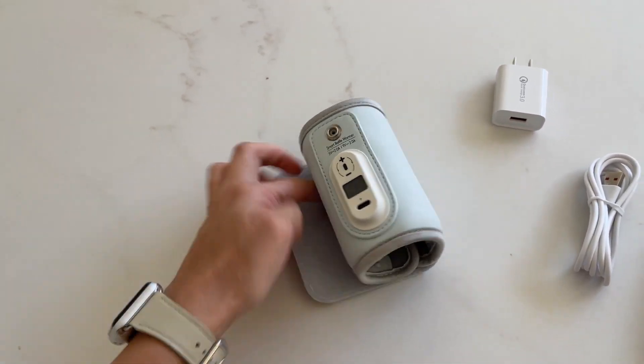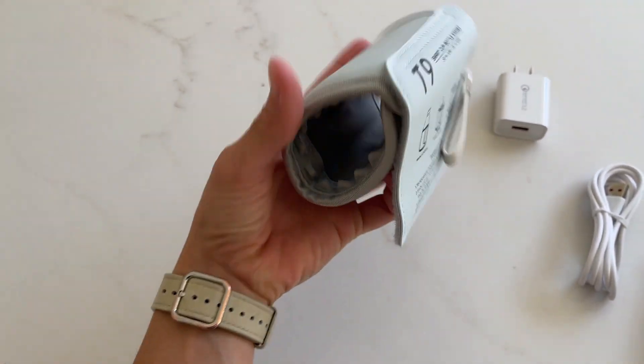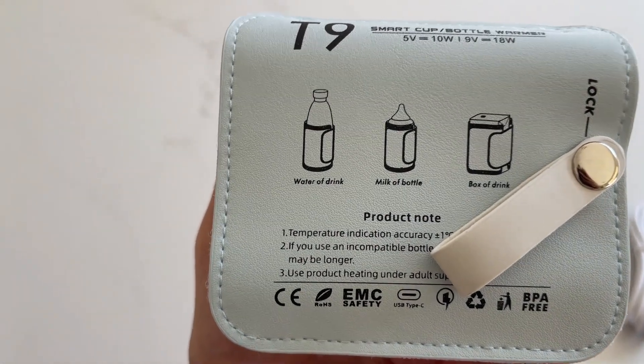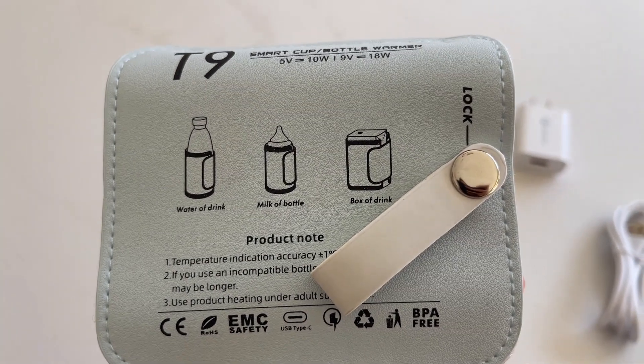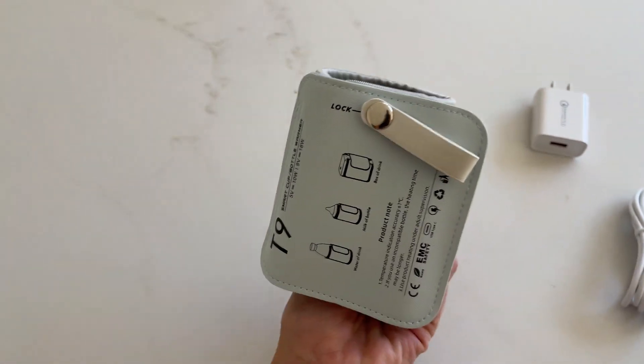I also like the fact that you can fit this with pretty much any size bottles. Right here on the side, you can see that you can use this with a water bottle, milk bottle, or even a box drink. Anything that will fit in here, you can use.